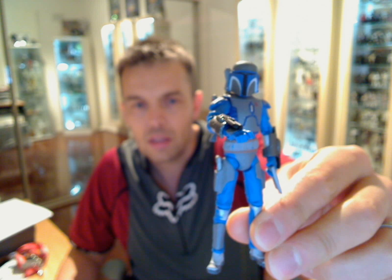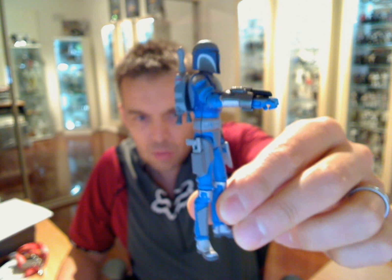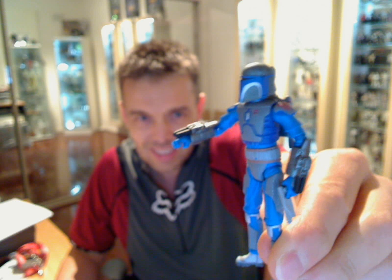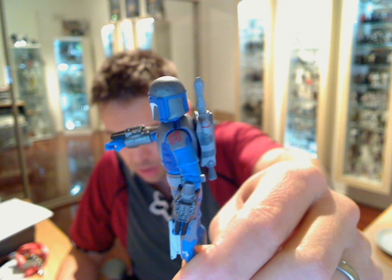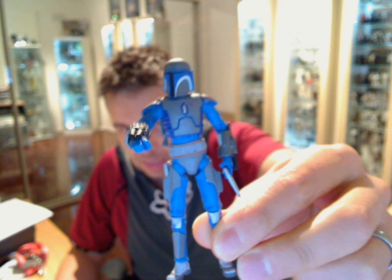Let me give you a little closer look — adjust the focus a little bit so you can see this guy better. The pack comes with four Mandalorian Warriors, and the sad thing is every single one of them is exactly the same. Everyone has this marking on the shoulder, and every single one is exactly the same in the design and layout.